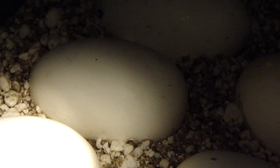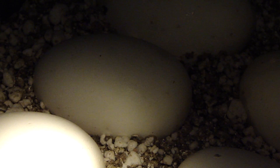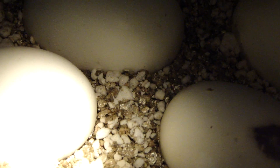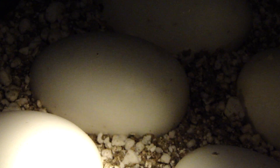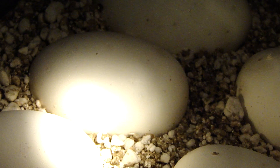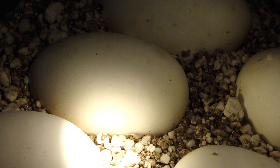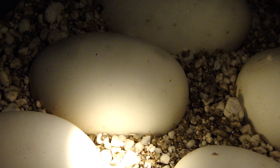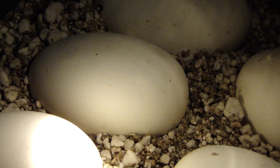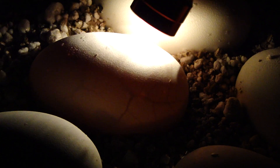Hey, what's up everyone. I'm doing some egg candling at day 15. This clutch is from pastel to calico and they are due to hatch the first week of July. So let's go check them out.